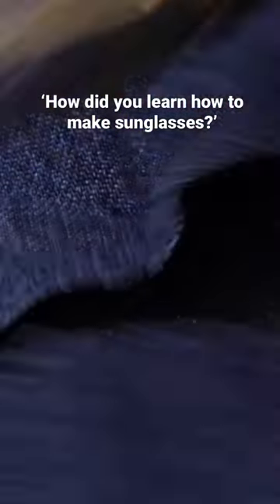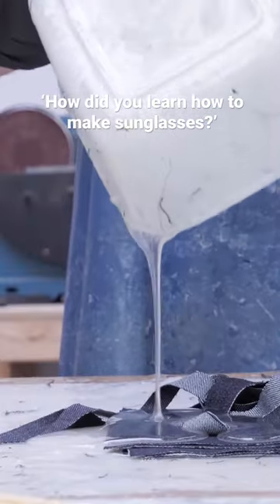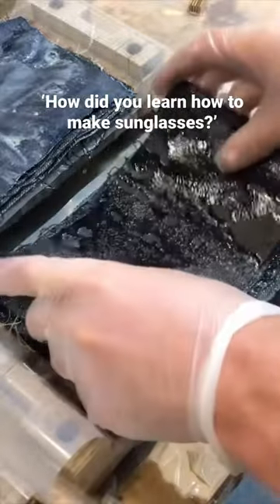I taught myself how to make sunglasses. I wanted to use a unique material, and I thought it would be cool to use denim that's soaked in resin.